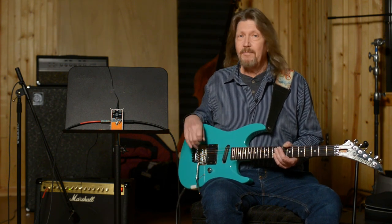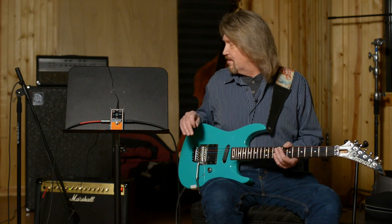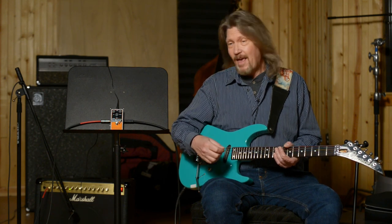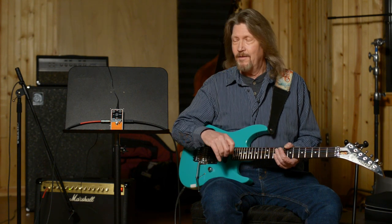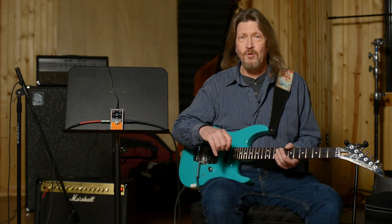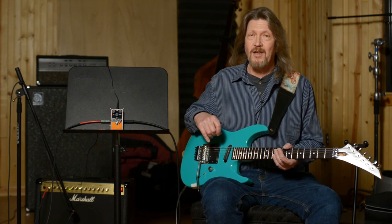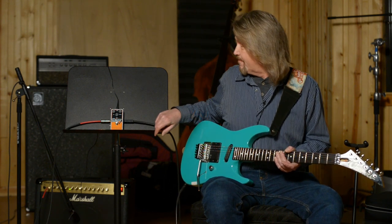Some people liked them, some people didn't. It's a different sound, but it does bring your guitar a little bit more forward in the mix. The original Big Muff was very scooped in the midrange. This has a lot of midrange to it, and I'll show you. Sometimes it can be a little bit too much, but you're not going to have the same problems of your guitar getting lost in a thick live situation.